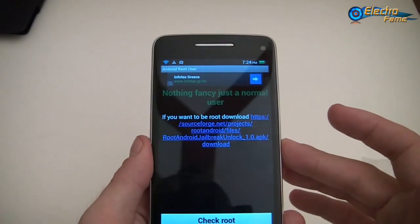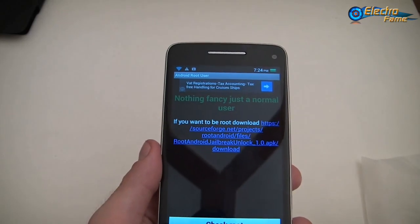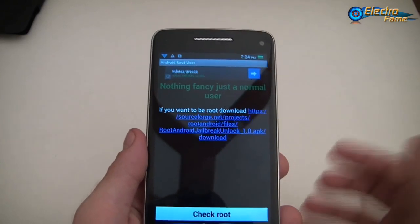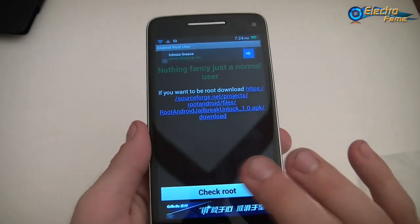So if you want to install a custom ROM or a custom Android version, you will have to root the phone first. But bear in mind that if you root the phone, you will void the warranty and lose it.